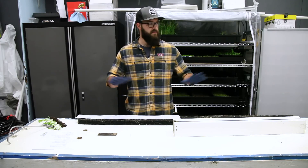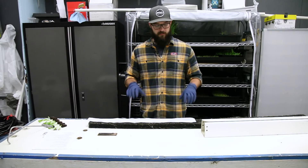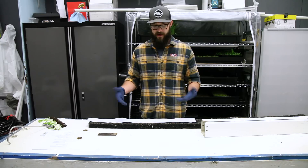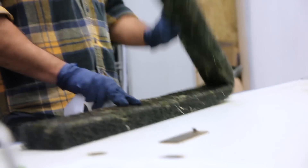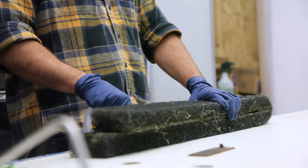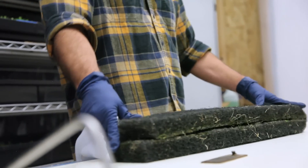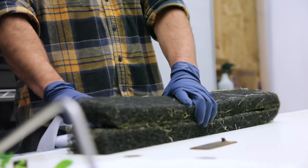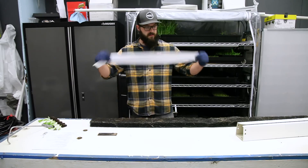Now that we've covered how you want your seedlings to look and the equipment you'll need, we're going to move into actually preparing the media and seedlings to get ready to plant into the tower. The first thing you'll do is lay out your media. We're planting a three-foot tower, so we have one strip of matrix media — a single insert. For a five-foot or seven-foot tower you'll have two inserts, but they plant the exact same way.